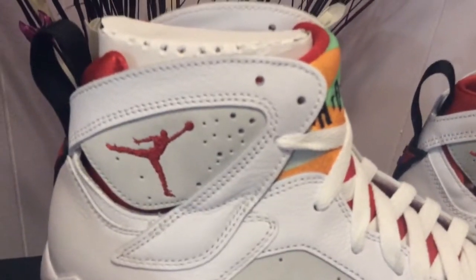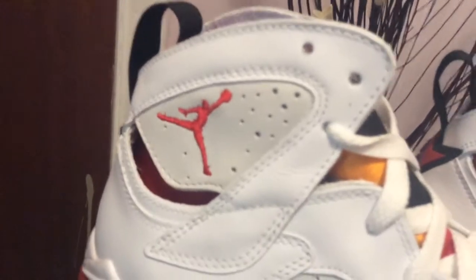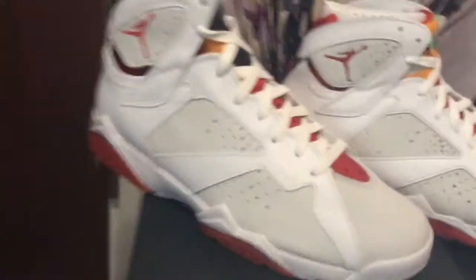It looks like on the newer version there are a lot more air holes than on the older one. You can see in this area there are a few more air holes, but that's nothing really crazy at all.